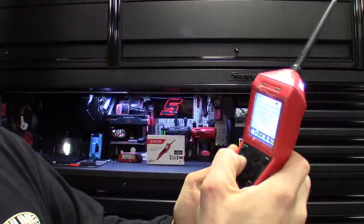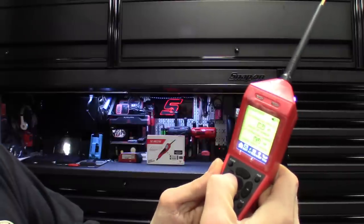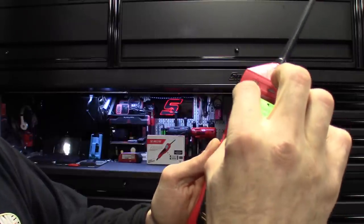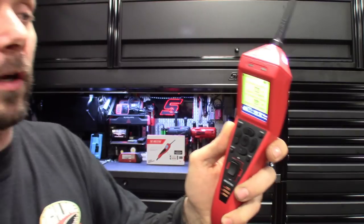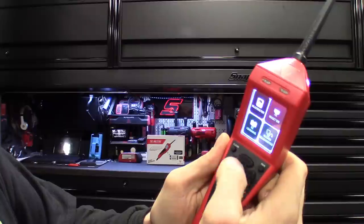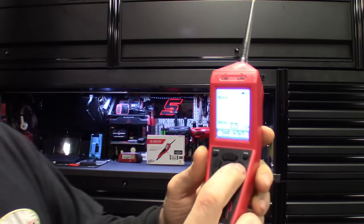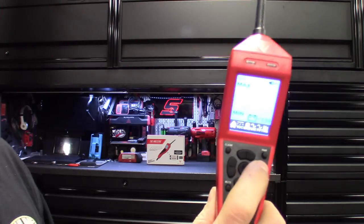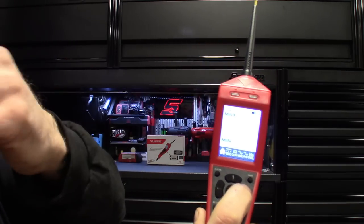Definitely some great features in itself. Going back to the home menu — I'll pull the protective screen off so you guys can see it better. We'll go back home here. Go to multimeter — it does have your injector mode. Going back to voltage DC, if you want to navigate and check your ohms, you just hit right. You go straight into ohms. It tells you your min-max and all that stuff.